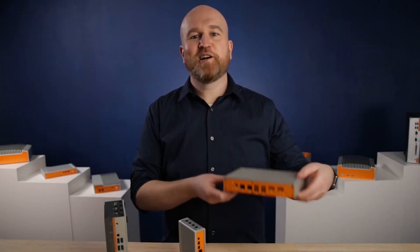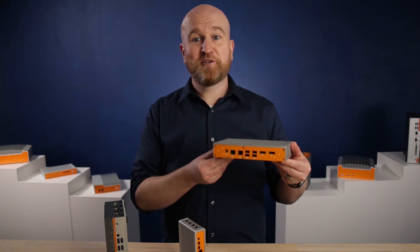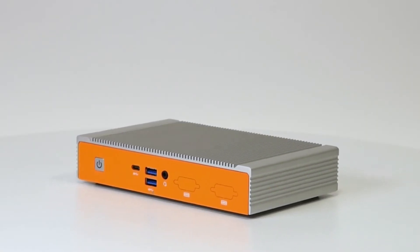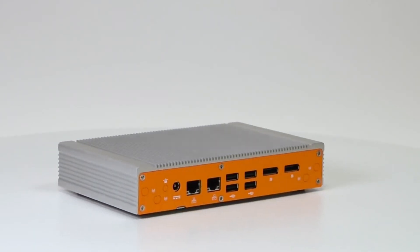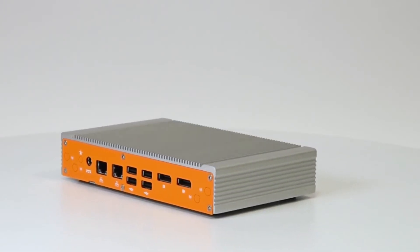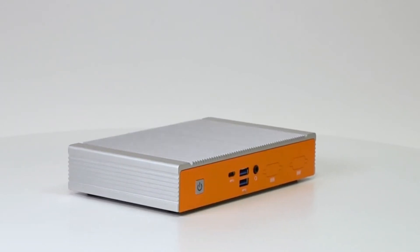Here we have the iGel 100. At less than one and a half inches tall, the slim iGel 100 offers plentiful I/O and expansion options in a small form factor designed to fit almost anywhere the iGel OS is needed. Boasting dual or quad-core CPUs, seven USB ports, dual independent display support, and multiple expansion slots, the iGel 100 is the newest addition to our line.